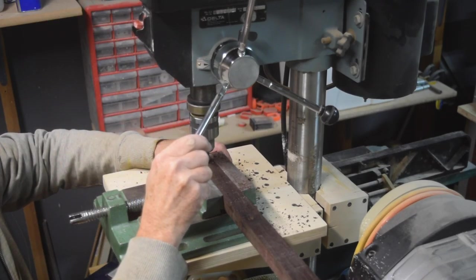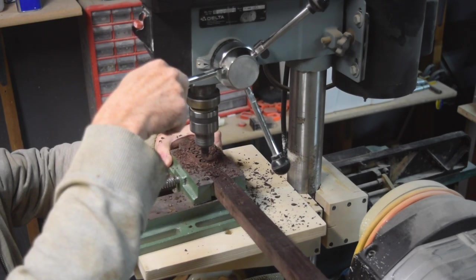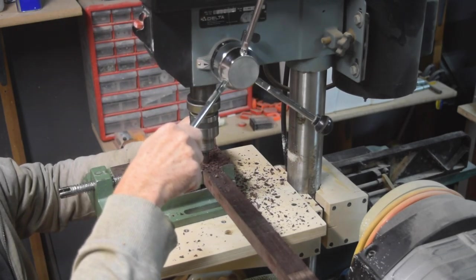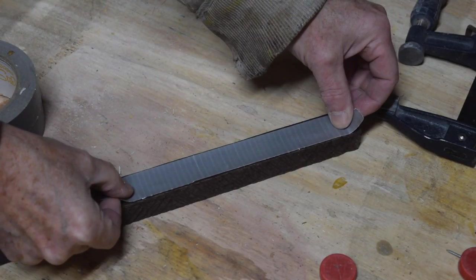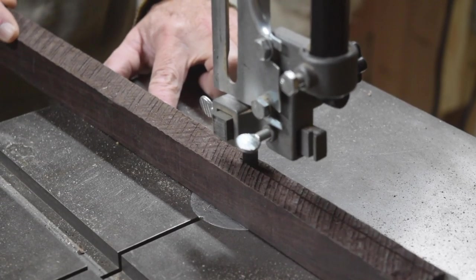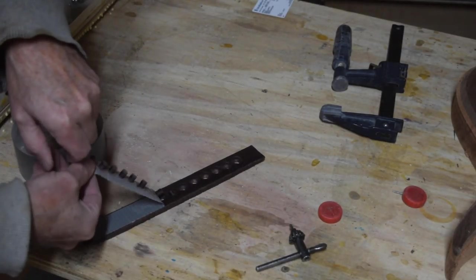While the fretboard is drying I'll make my fretboard marker dots. I use a quarter-inch diameter plug-cutting bit in my drill press and drill the appropriate number of marker dots out of a piece of scrap ebony. After drilling, the plugs are still attached to the ebony, so to remove them without damaging them I put a piece of duct tape over the top and run that strip through my bandsaw. Then I just peel off the tape and I have my marker dots.